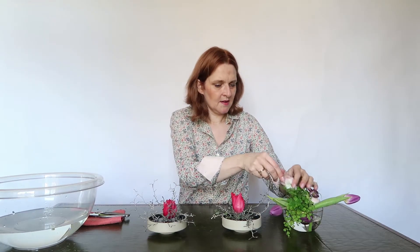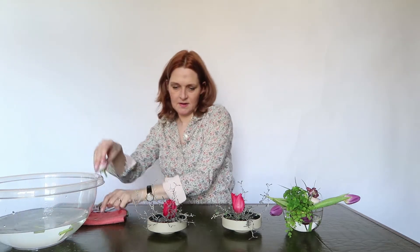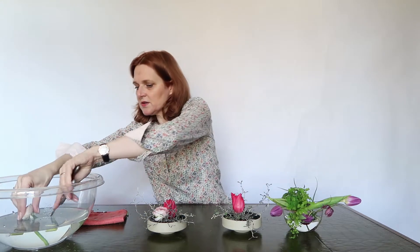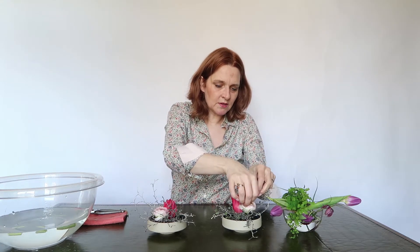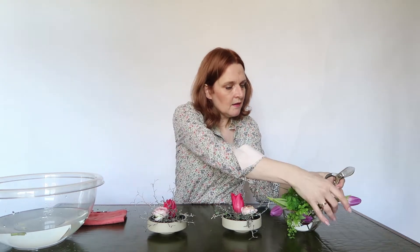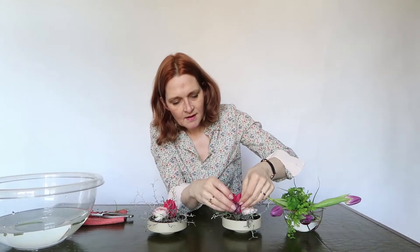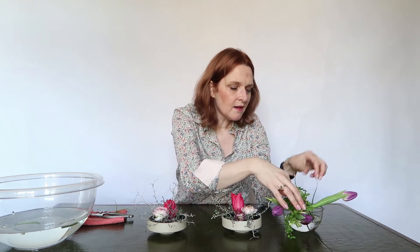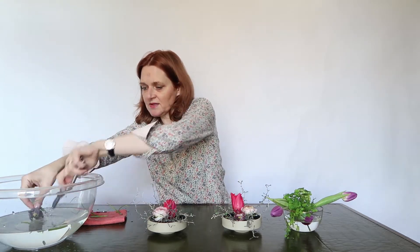This ranunculus I'm going to cut even shorter now — look at this, how beautiful! And here the ranunculus, cutting them even shorter. The fritillaria too — even shorter — and let them pop up here. Here is another fritillaria, cutting them even shorter.